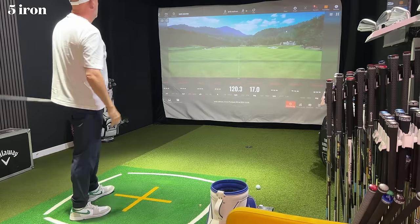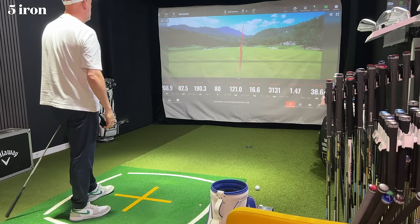So straight away we've got a problem. I've got a club in my bag that's pretty much redundant. I should never be carrying a four iron — and as it happens, I don't. So how did I solve this problem, and how should you?